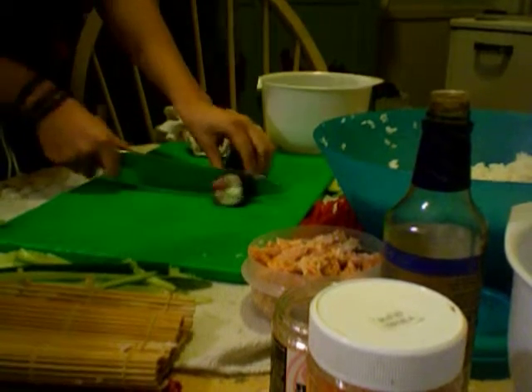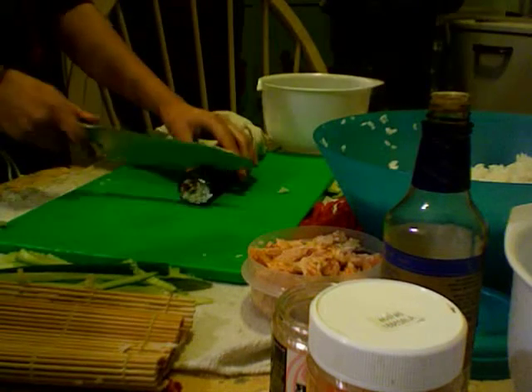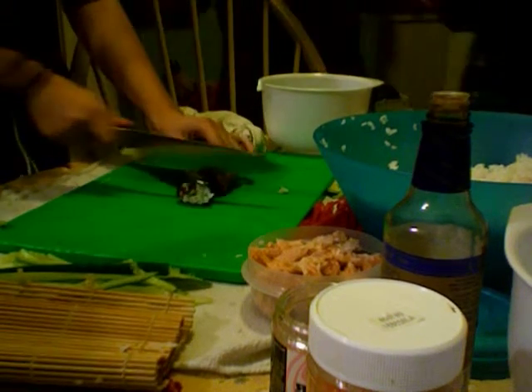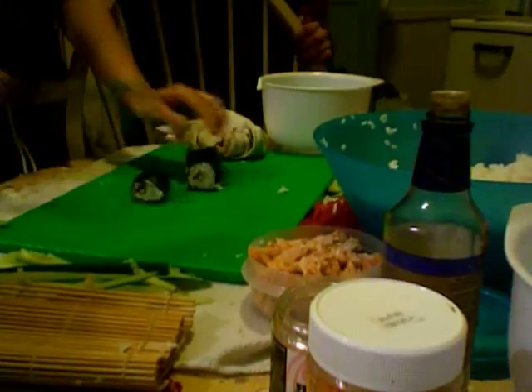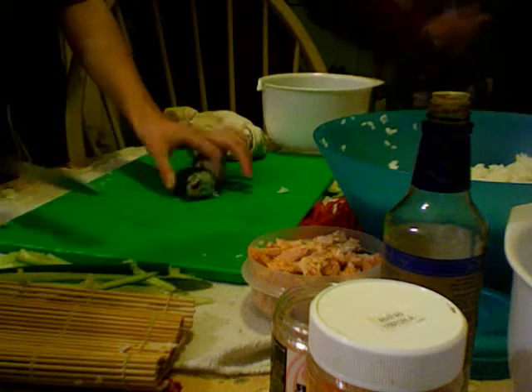No butt bumps allowed while working with knives. You don't have a knife in your hand — I have the knife in my hand. You know, it's kind of funny, because when people watch us they're not going to see us, so they're going to be like, what are they talking about? Oh, it actually came out like a sushi!